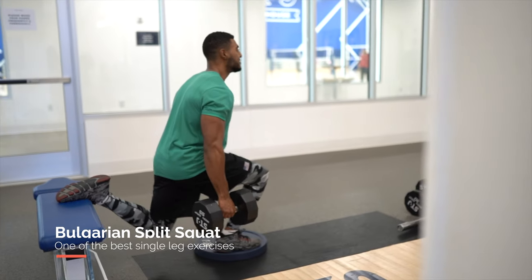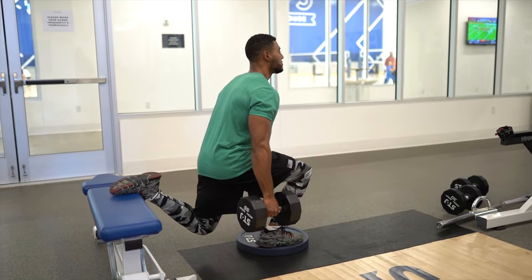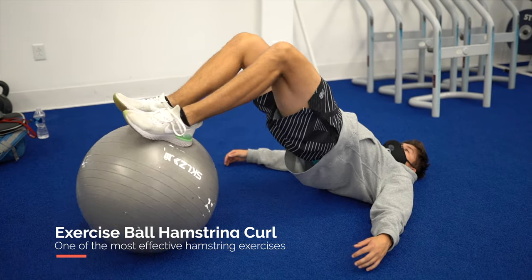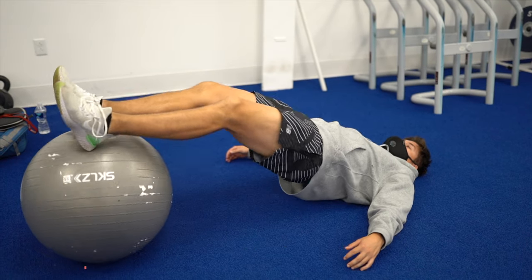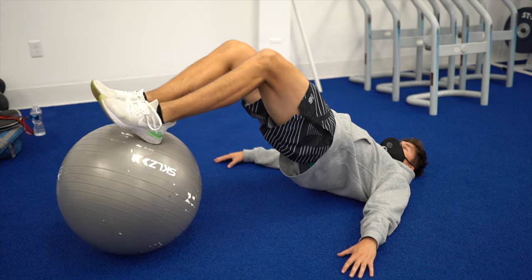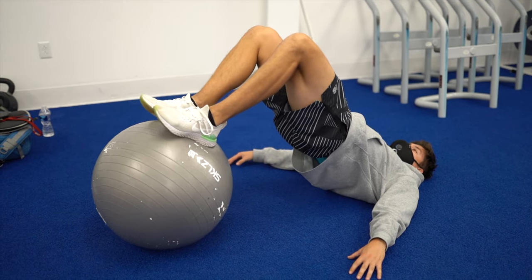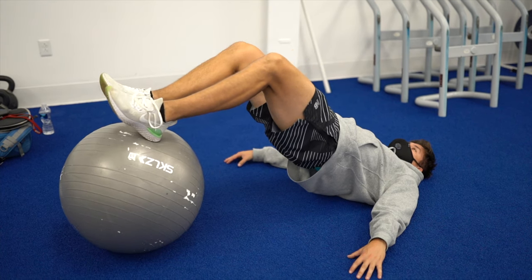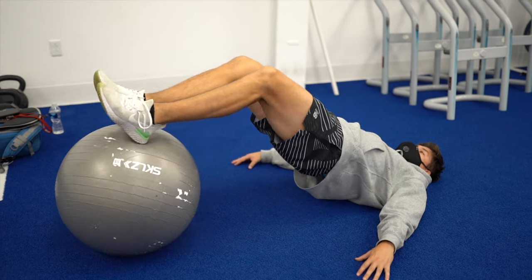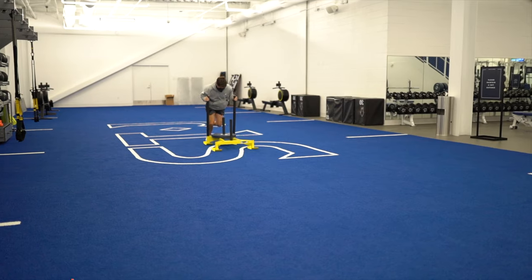Another one of my favorite single leg exercises is the Bulgarian split squat — I highly recommend all athletes add this to their routine. The next exercise is a bosu ball or exercise ball hamstring curl. You can also do this with a towel on hardwood or tile flooring. It's one of the best hamstring exercises that requires no weight, is extremely effective, and I highly recommend it — especially if you can't do Nordic ham curls.